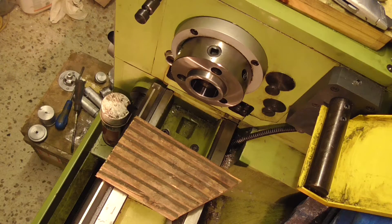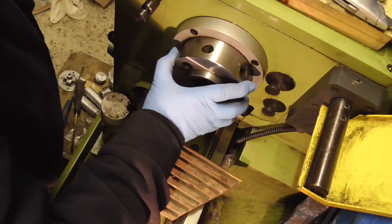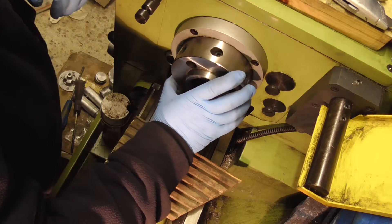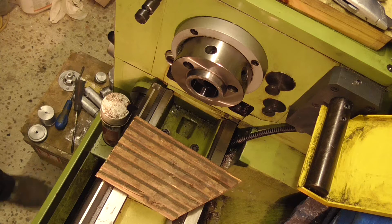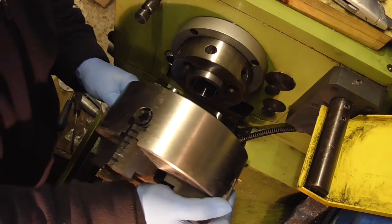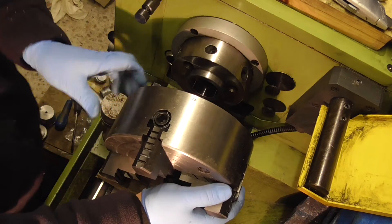Right, that's nice and clean. Make sure the four-jaw is clean too. Line it up on the zero mark — there's the zero. There we are, there's the four-jaw installed, and again zero mark. As long as you keep them all lined up, everything should be nice and true.